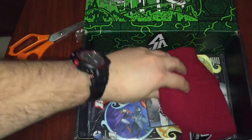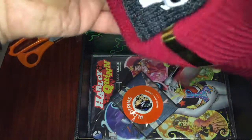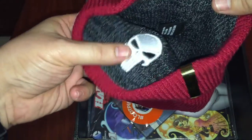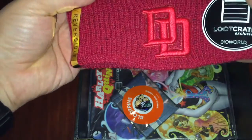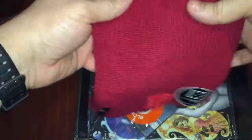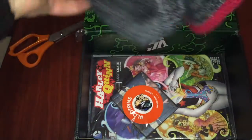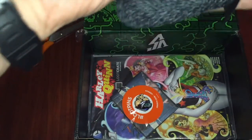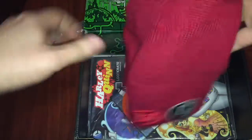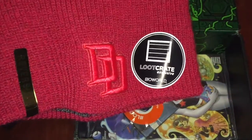Okay, then up next looks like a beanie. Let's see here. Punisher Daredevil — this is a Loot Crate exclusive. This is awesome. So if you're a Daredevil fan, you wear it that side. And if you're, like me, a Punisher fan, you wear it the other way around. This is cool since winter is almost approaching South Africa. This is a cool beanie. I do love this. This is actually good.